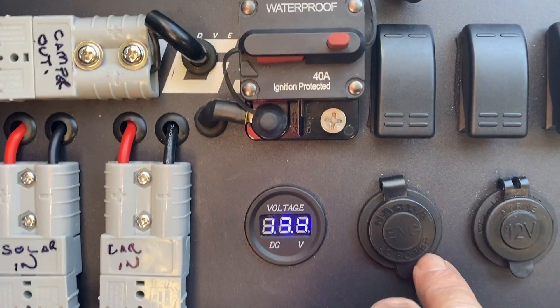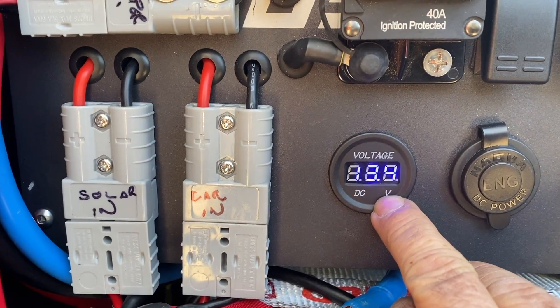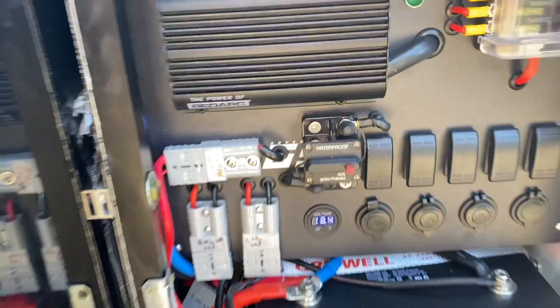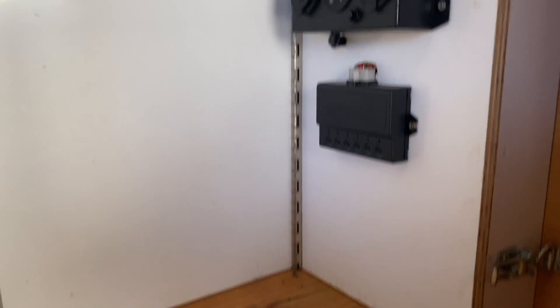We can see now that the battery's reading 13.4 volts — so that's fully charged. This is all now live. The camper is live. If we go over here we can see we've got 13.3 volts and the lights and everything are working. So the camper lives!